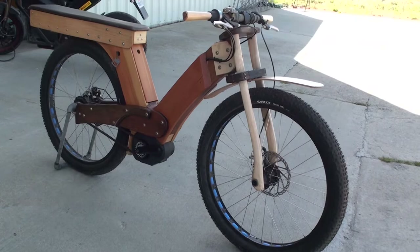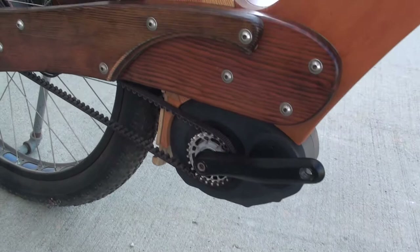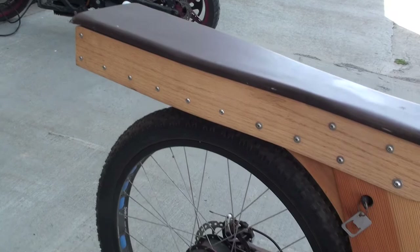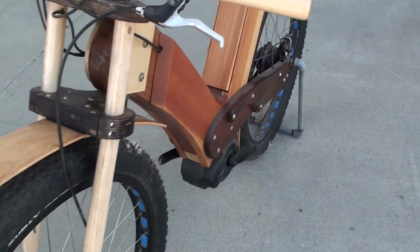Here's a bike that we built on speculation that Bosch might like to use it for display, and they did display it at Sea Otter two years ago when they first rolled out their new mid-drive. This one is kind of a tradesman's bike. It's designed to show some marketing with Bosch's woodworking tools as well as their e-bike system, making an e-bike to be more than just a bike — it's a tool as well.